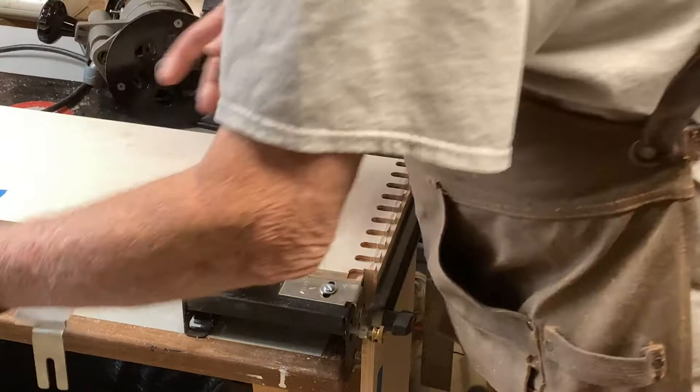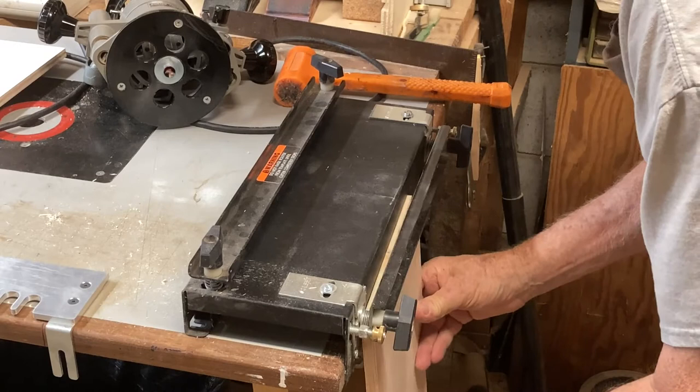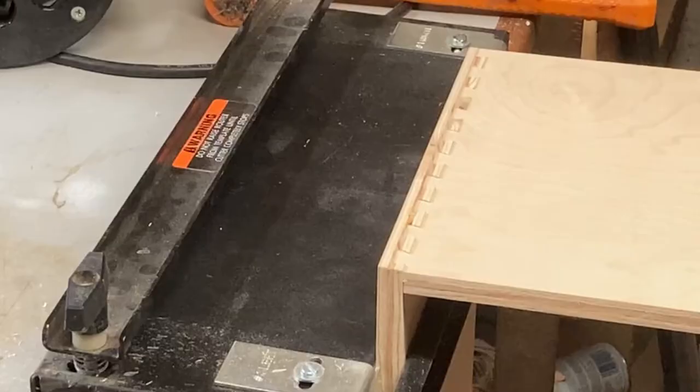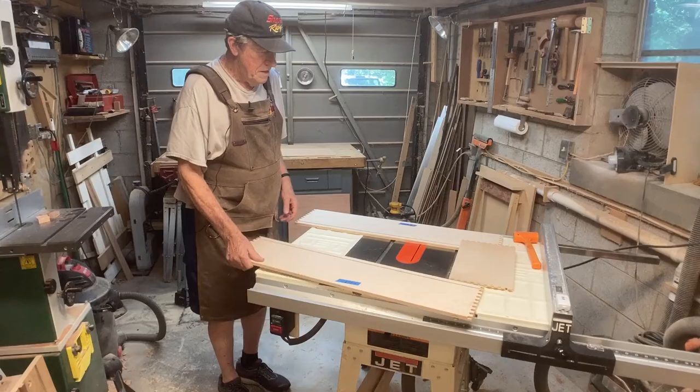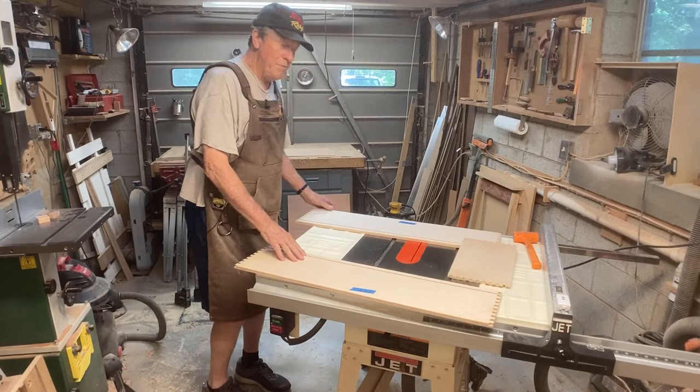Let's see how that turned out. I'll put this up here to make it a little bit easier to see. I've got all the dovetails cut on all the pieces and I've cut a groove for the bottom of the drawer.